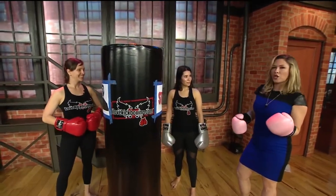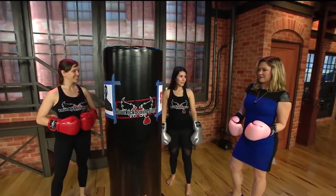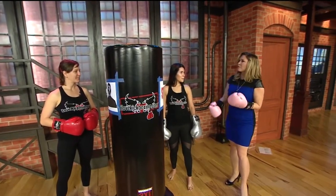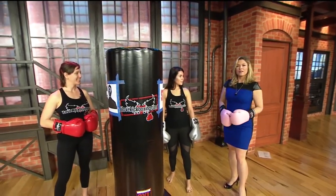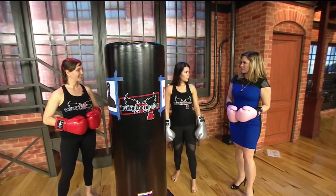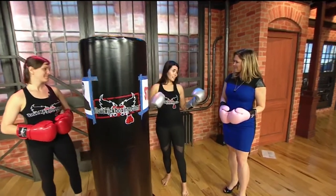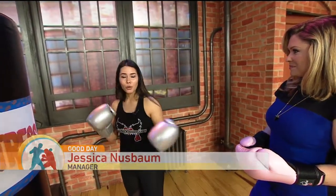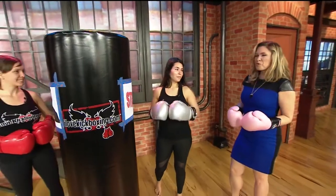Ladies, the class is called Shred Your Ex. I'm going to guess it's a good way to get out some frustrations for maybe some people who are feeling a little anti-Valentine's Day this year. Certainly. If you're feeling anti-Valentine's — certain food or whatever — you can shred that tonight. Shred the stress.